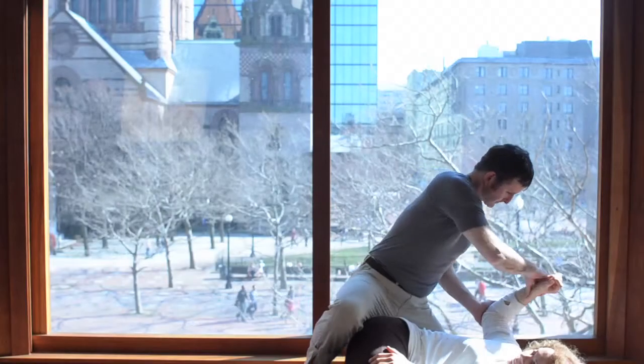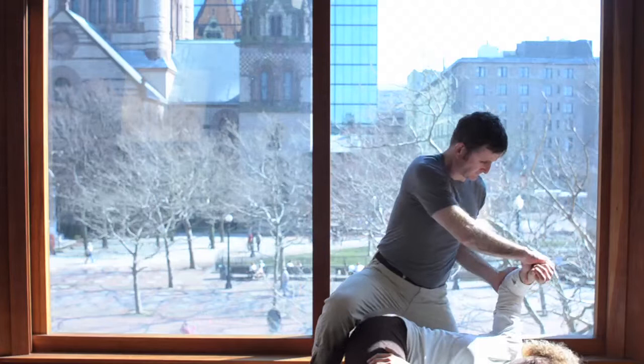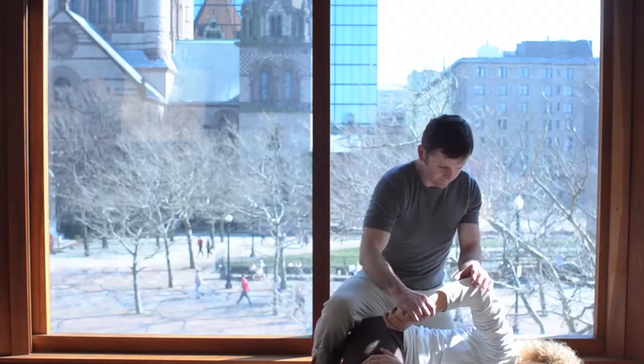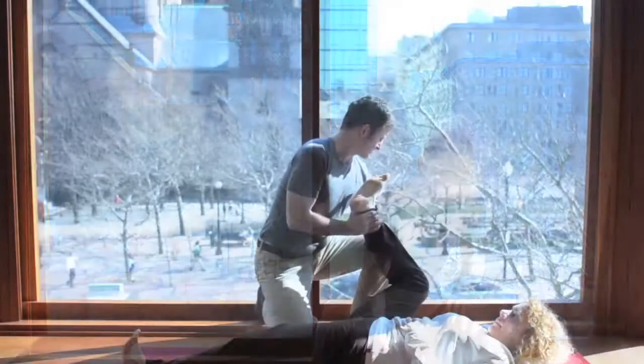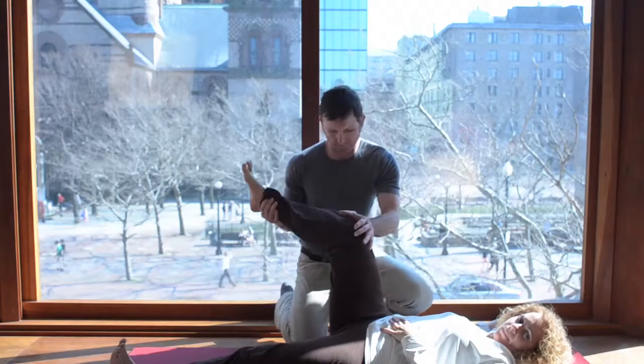In our resistance flexibility biomechanical model, a person resists while the assister moves the person through 16 kinematic patterns. Here we see John moving the person in both a one-leg and one-arm kinematic pattern.